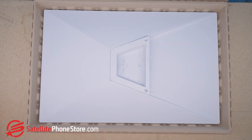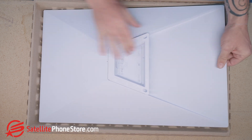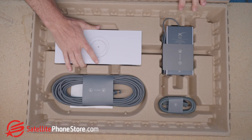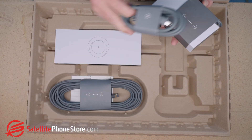First, let's do a quick unboxing. In the box it comes with the antenna with a small stand to put the antenna on the ground, basic instructions, the router, a 50-foot cable, and the power adapter and cables.